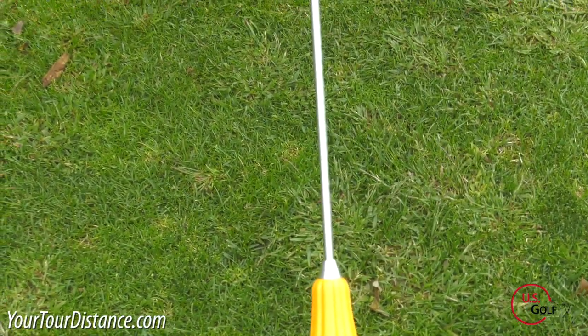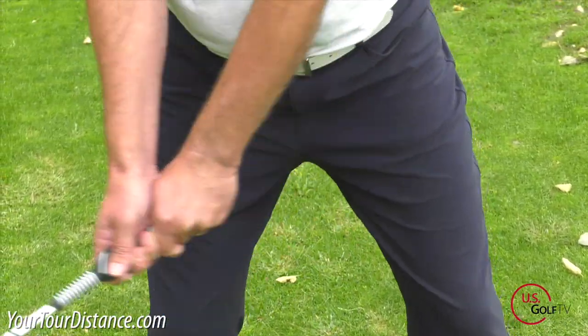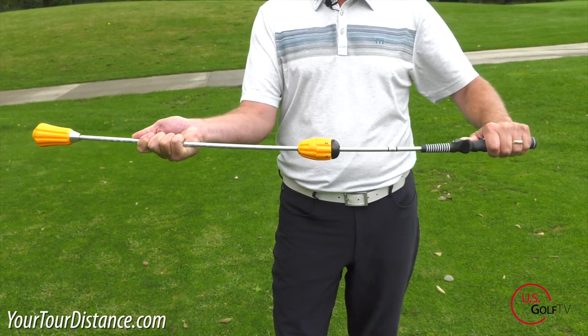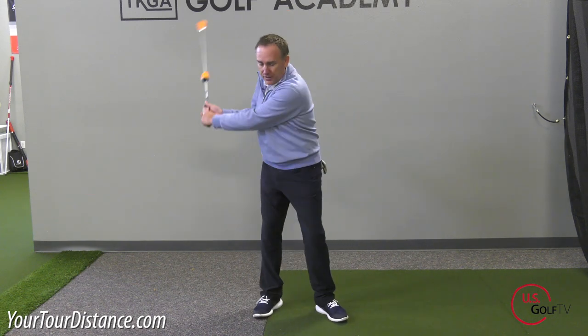Now how do you practice that? Well there's a lot of different ways. Personally, here at the Golf Academy I like to use the Power Stick because it's really simple. It gives some good audio feedback and you can really feel it in your hands. It's got a flexible shaft with a little bit of weight on the end of it. What the flexible shaft allows the golfer to feel, especially with the weight on the end of it, is the release of the golf club and the flow of the golf club. So this is a nice simple way to practice that rhythm and that tempo.